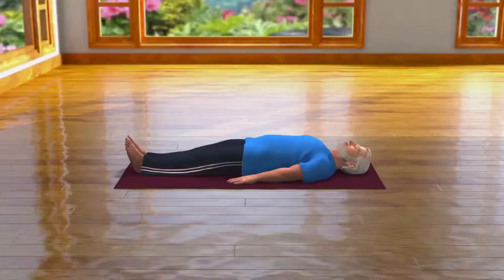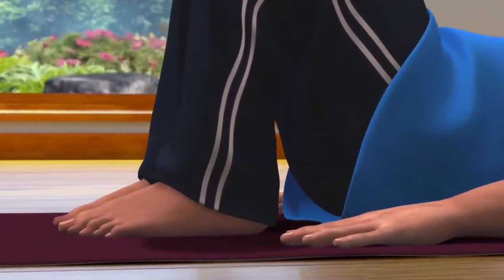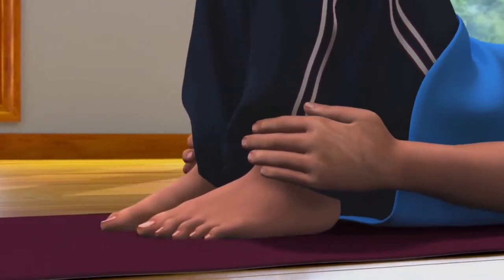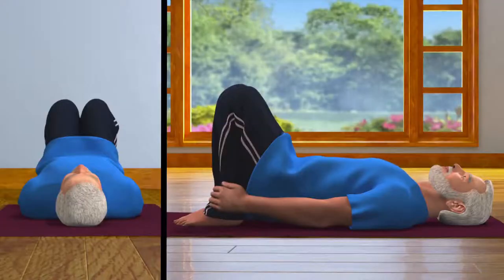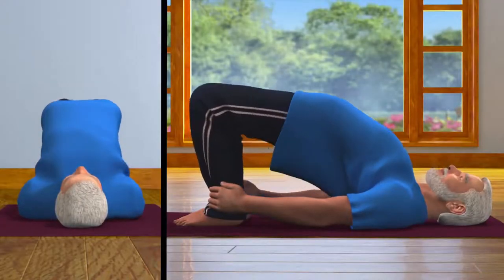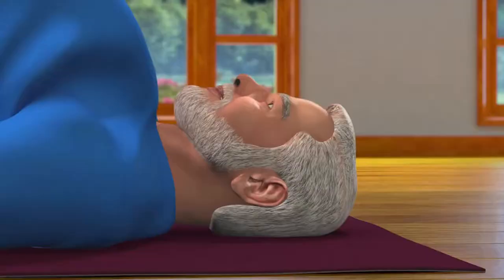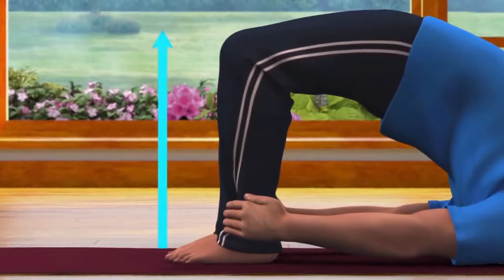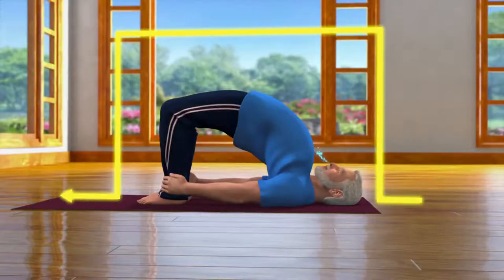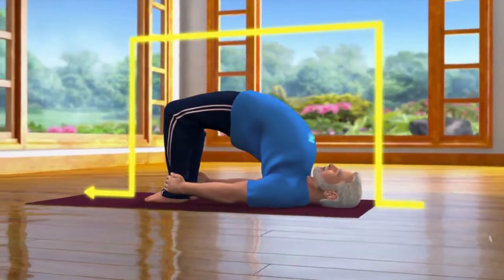Now join both your legs. Bend your legs and bring them close to your pelvis. Hold your ankles firmly with your hands. Now breathe in slowly and lift your pelvis as much as possible so that your body resembles the shape of a bridge. Ensure that your head and shoulders are on the floor and knees and legs are in one line. In this final pose you can give support to your waist with your hands if you want. Stay in this pose for 10 to 30 seconds while breathing in and out normally.